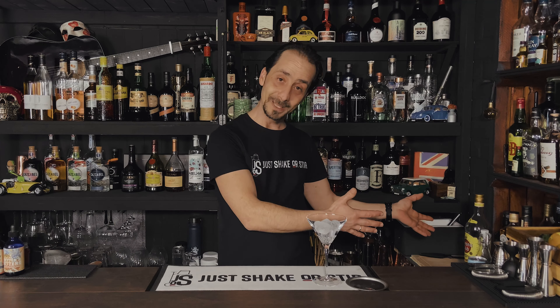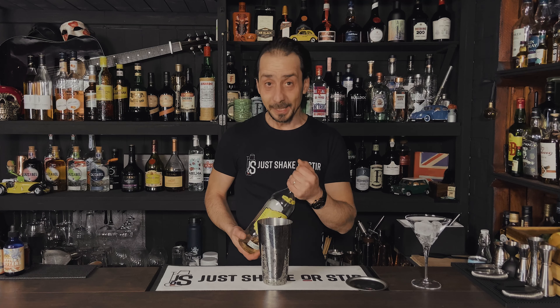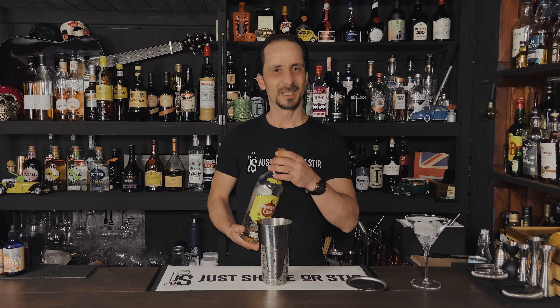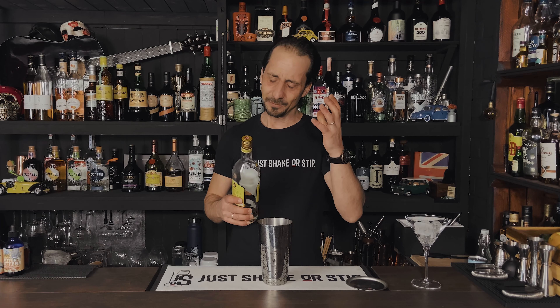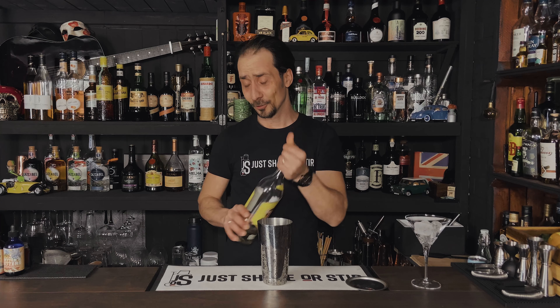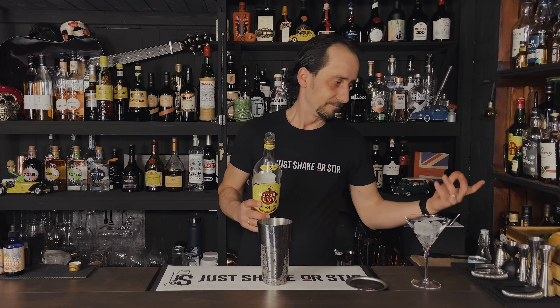We're going to start with the rum. Today I'm using Havana Club three years old. I love Havana a lot — I've been there quite a few times and had the experience of real Cuban life, drinking rum in lovely places with amazing local people. It's just an amazing country. But maybe that's a story for another video. The practical reason I chose Havana is because I need a reason to buy a new bottle and this one is nearly finished — so what a better way than to finish it making the Ruby Daiquiri.